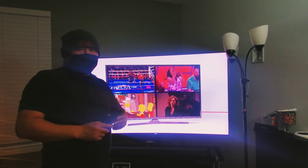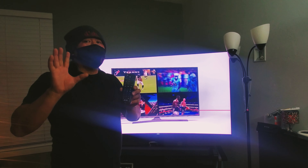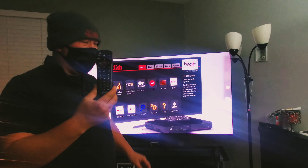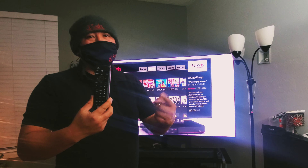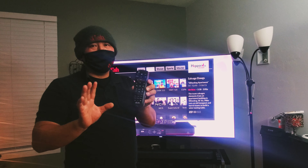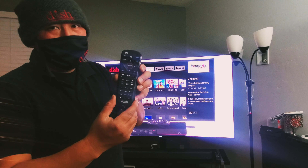My name is Dr. Dish. Today we're going to learn about the remote. This is the Dish remote for the Hopper system. Doesn't matter if it's a Hopper 1, Hopper 2, or Hopper 3 — it pretty much works the same if you have the same remote.